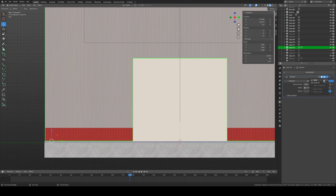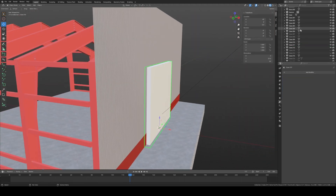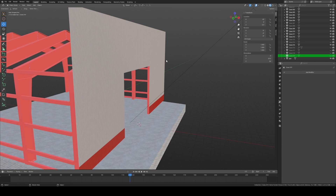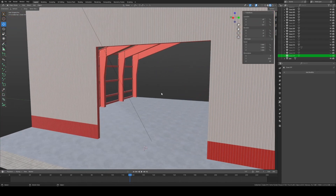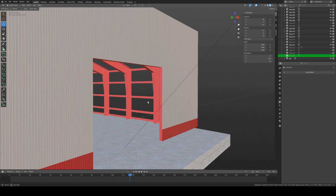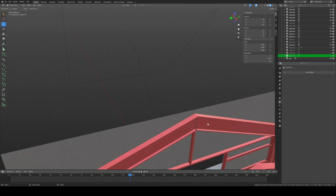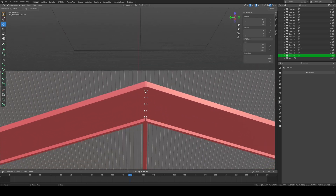Once you have that done, hit Apply. You can hide the door cutter cube — make sure you hit both the eye icon and the camera icon so it hides from render too. That is now the door cut out. This same process works for walk-through doors, windows, etc.